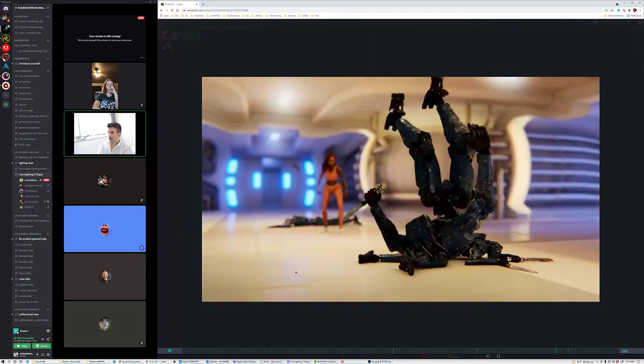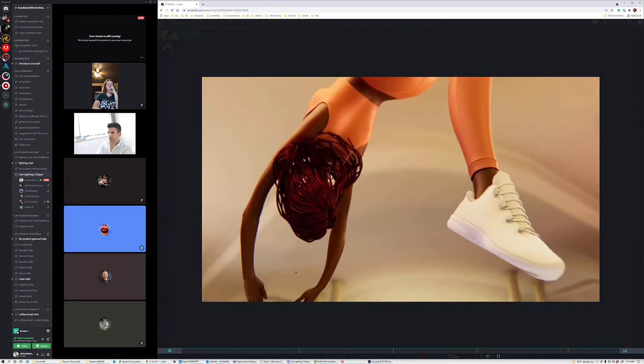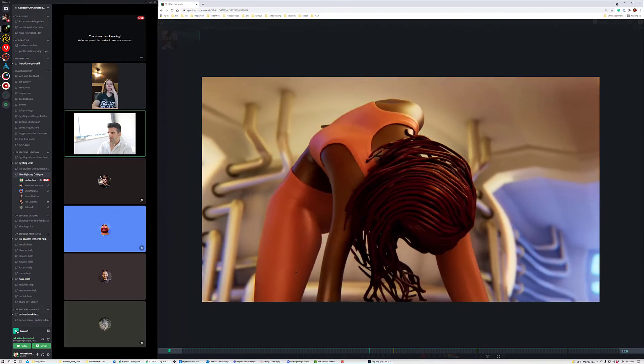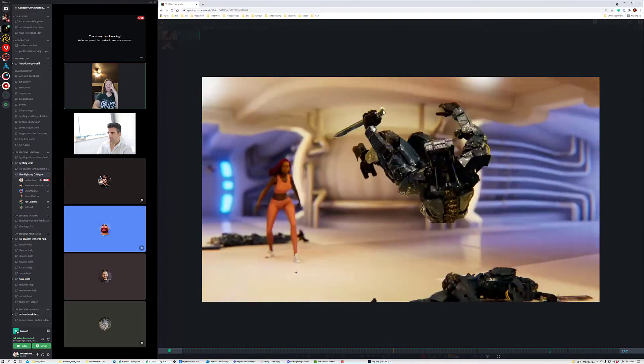I think this looks really good overall. Her skin looks great, I love the subtle color on her hair, I love the blue in the background. Everything else is looking really good.